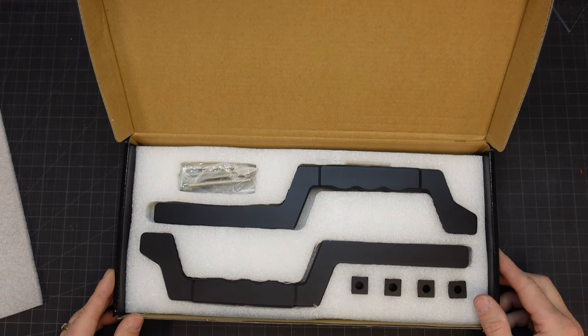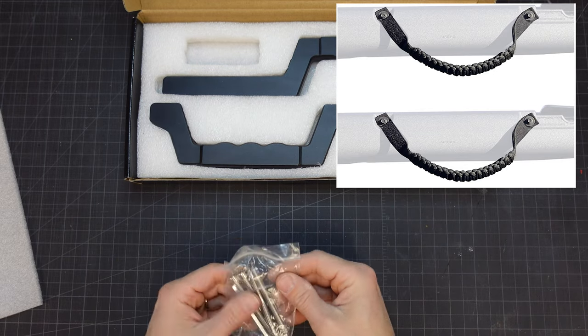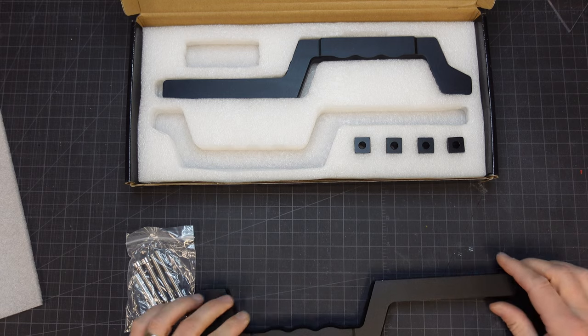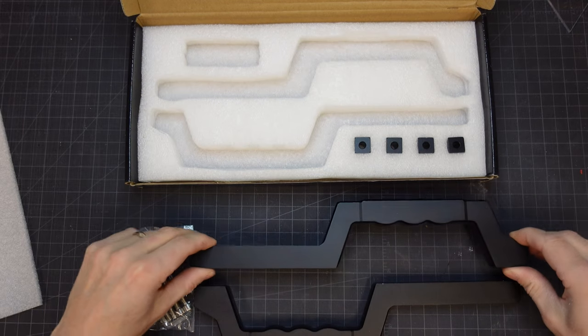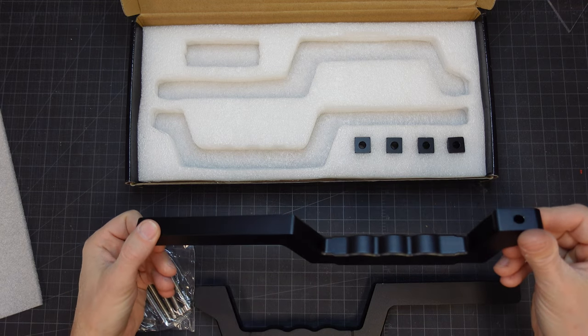Neither one of us are a fan of those dangly looking paracord type handles, so I found this set of metal handles on Amazon. The handles are really nicely packaged. They're made from an anodized aluminum, and they feel really substantial. The kit includes standoffs and screws, and an allen wrench for installation.